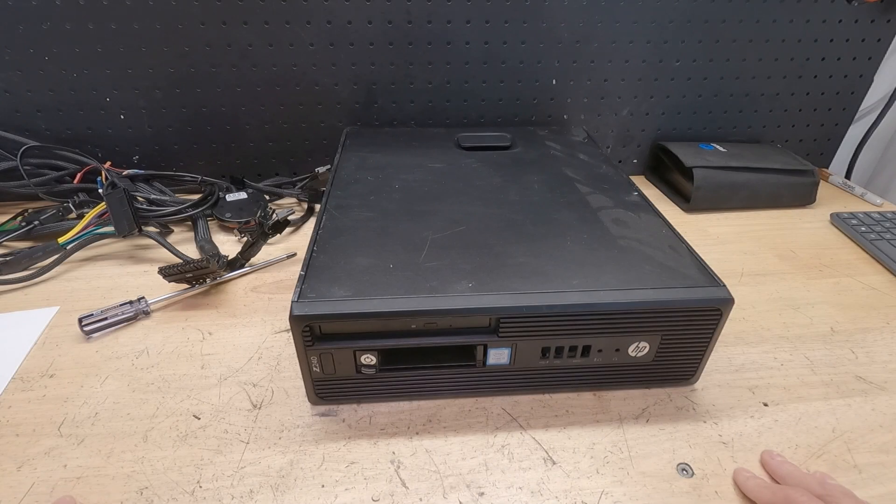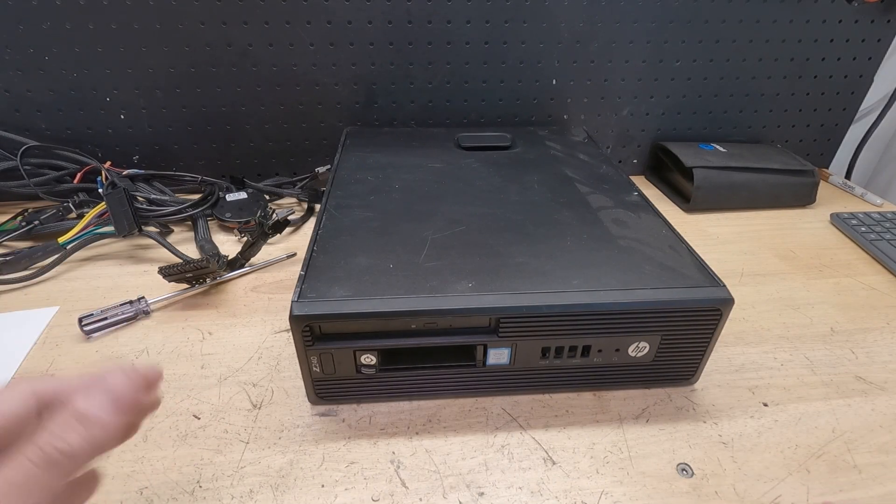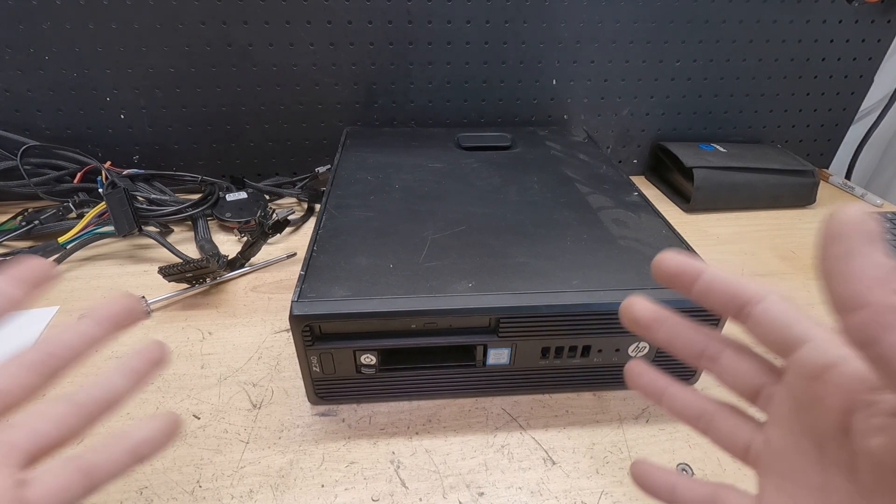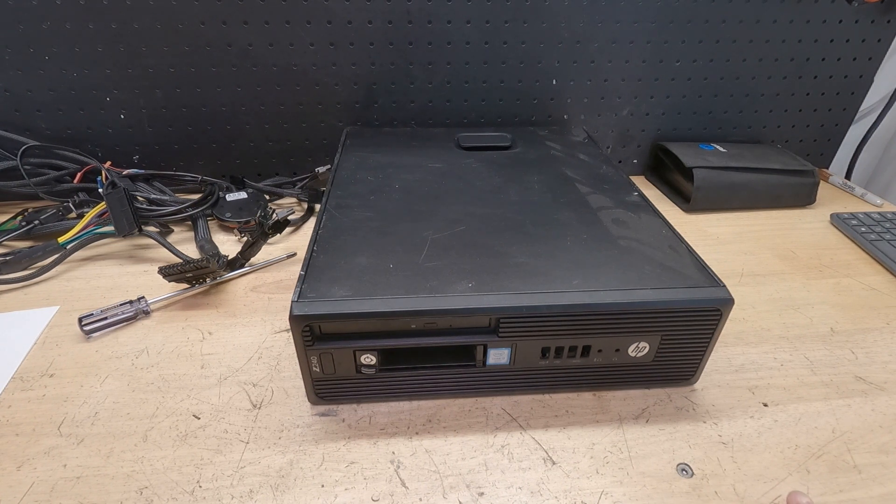So we need to find another budget build to do. I've done Lenovos, I've done Dells, and the most popular ones are the Dell Optiplex 3020s, the 70s, the 90s, the 920s, 790s, stuff like that, and even the Precision like T1700 and 1600 — those are the most popular ones. It's gone so far in that community that people have made adapters just to make those work very easily.